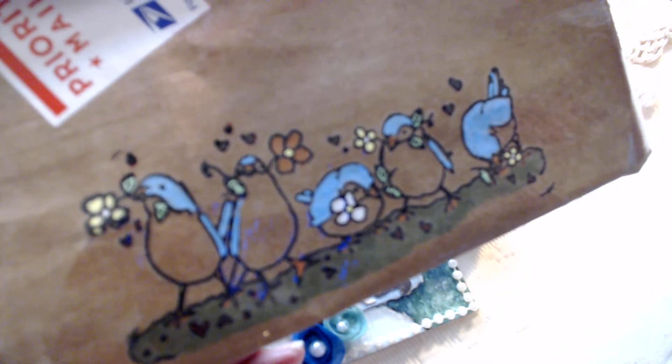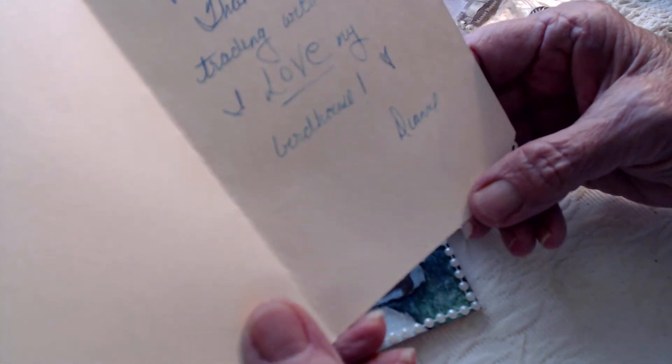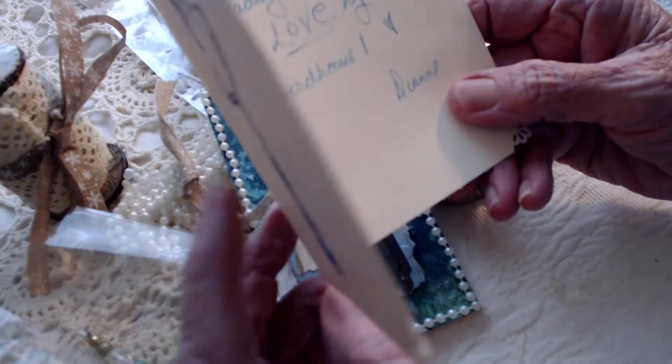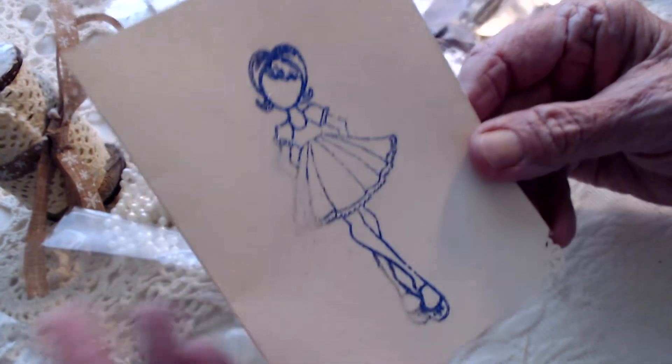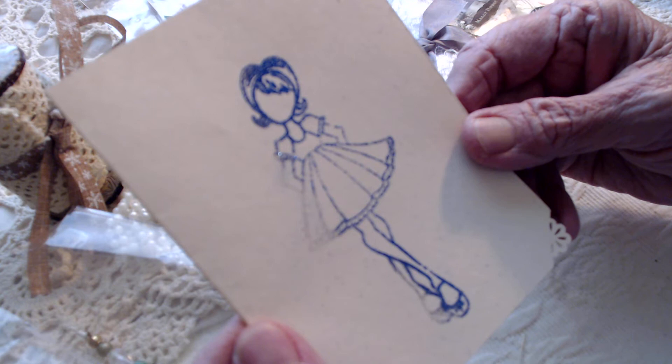She left me a card in here which she has stamped and done a little glitter job on — very nicely done in blue. It says, 'Hi Debbie, thanks for trading with me, I love my birdhouse. Diane.' And it was an honor to trade with you, it really was. I appreciate all that you have done.